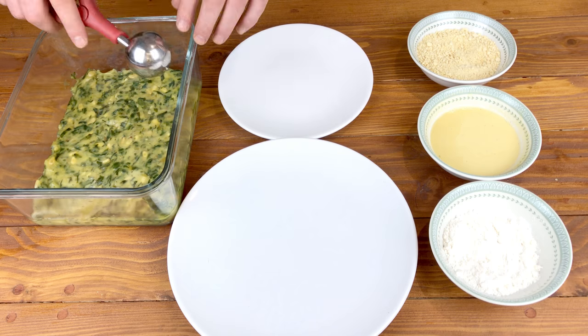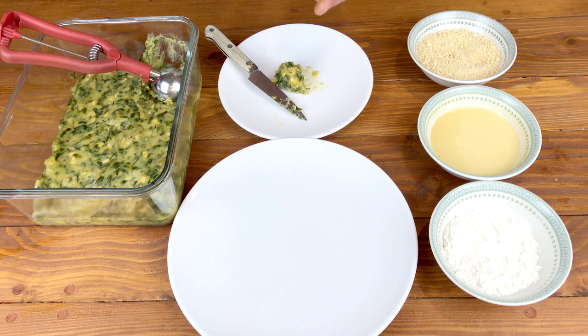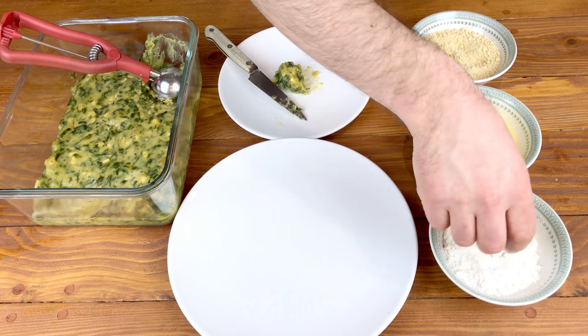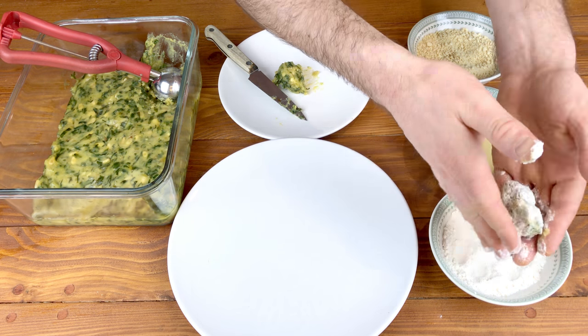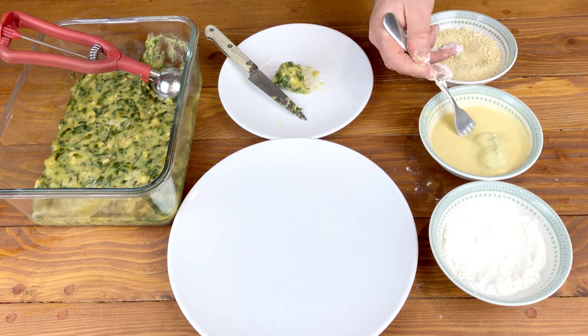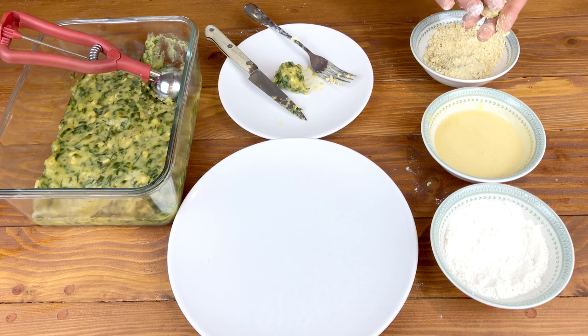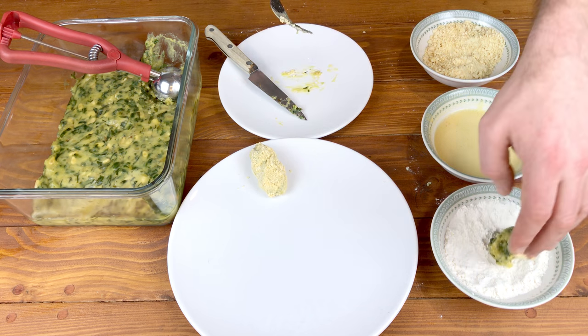Now it's time to make your croquettes. I used an ice cream scoop full cut in half to make two evenly sized croquettes. Firstly you'll need to roll them in gluten-free flour, then coat them in a vegan egg which is made using gram flour and water, and finally coat them with gluten-free breadcrumbs.